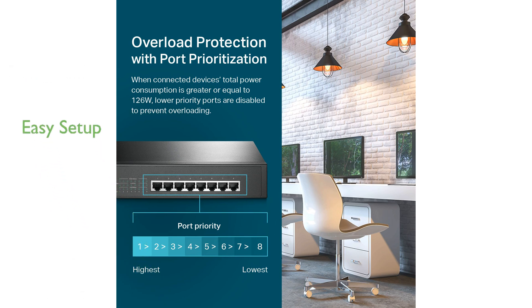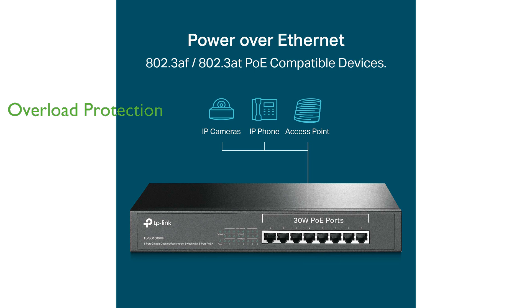The plug-and-play design ensures easy setup without the need for software installation or configuration, making it user-friendly even for non-technical users. To prevent overloading, the switch includes overload protection with port priority, automatically disabling lower priority ports when the total power consumption exceeds the limit.